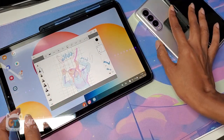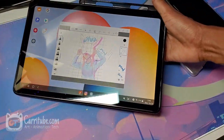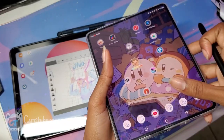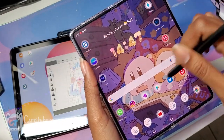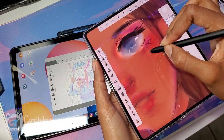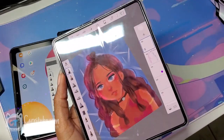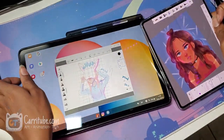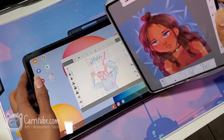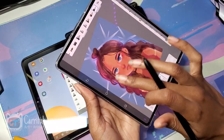Even though a case helps solve the pen storage issue, it's still not as convenient as having the built-in slot on the Tab S6 Lite — that case is also from Rinke, who sent me these cases for free. Another downside to the Fold is the visible crease in the middle. When drawing, you do feel it; I got used to it over time, but it does affect your line, especially if you're drawing something straight. Having a flat display is much nicer on the Tab S6 Lite, and it's much cheaper too, so if you're getting either specifically for drawing, I'd definitely go with the Tab S6 Lite.